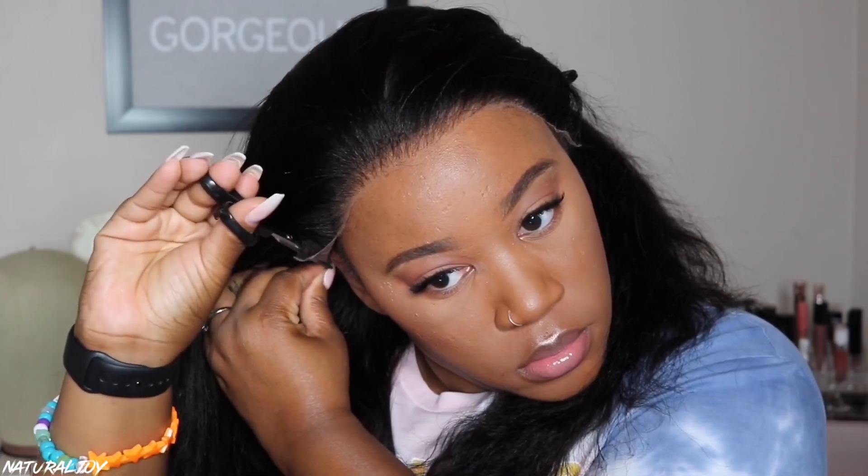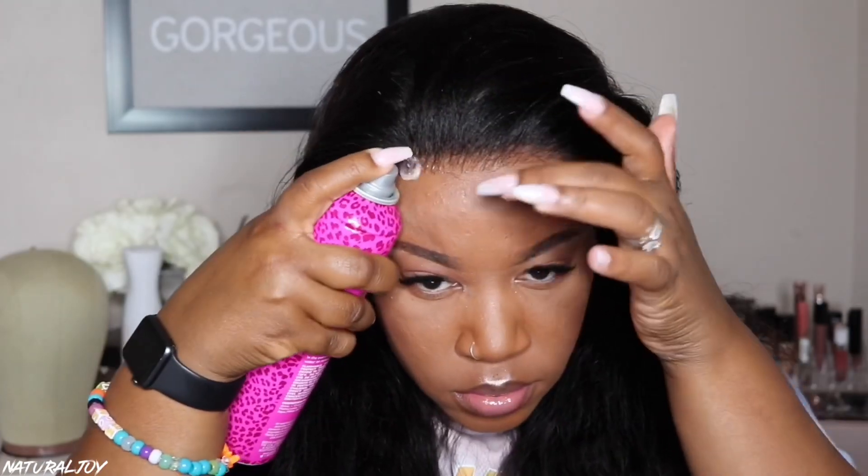With any of the Swiss lace that I review on my channel, I always tell you guys to be careful with it and not to be too rough because it can rip.